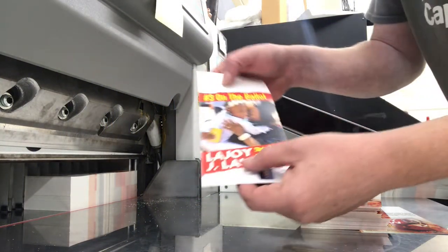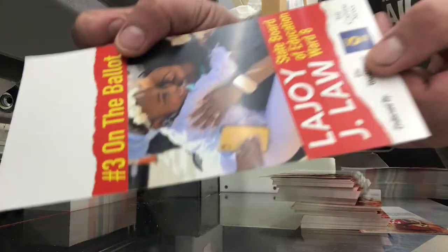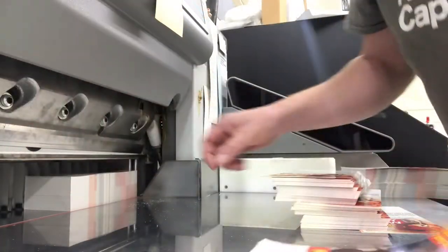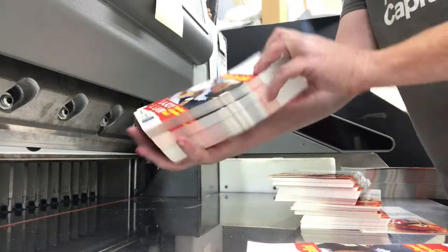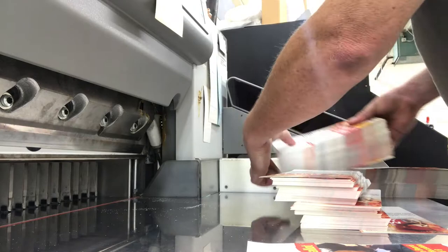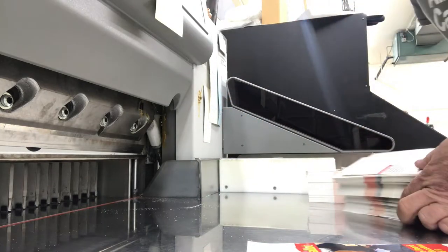All right, so we just printed these out. As you see here, it's just blank at the top where the hole will be cut. So we're just going to back trim this last stack. We're doing a 500-piece order.